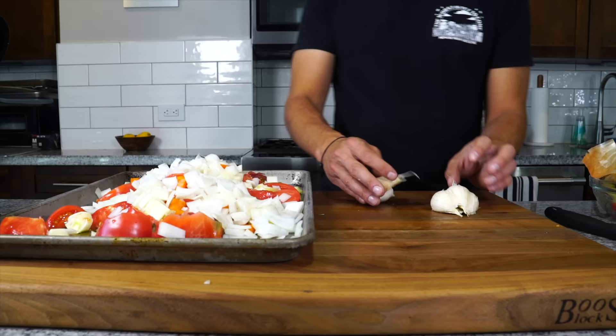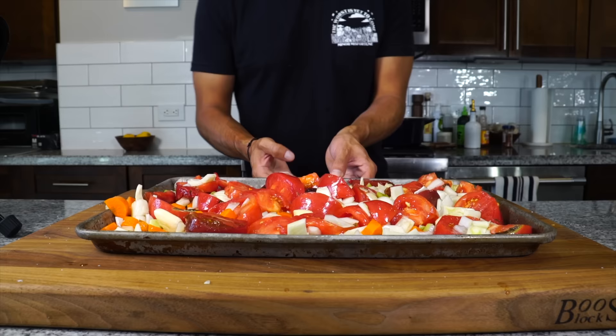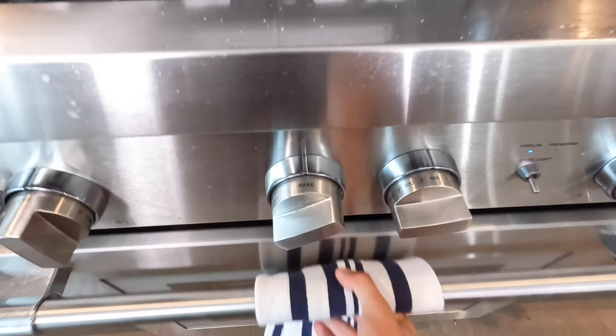I'm also gonna take one whole head of garlic, smash the cloves up, and toss them into the mix as well. I'm gonna coat the mix with a little bit more olive oil, season it with some salt, and then we're gonna pop that into a preheated 450-degree oven for about 45 minutes.